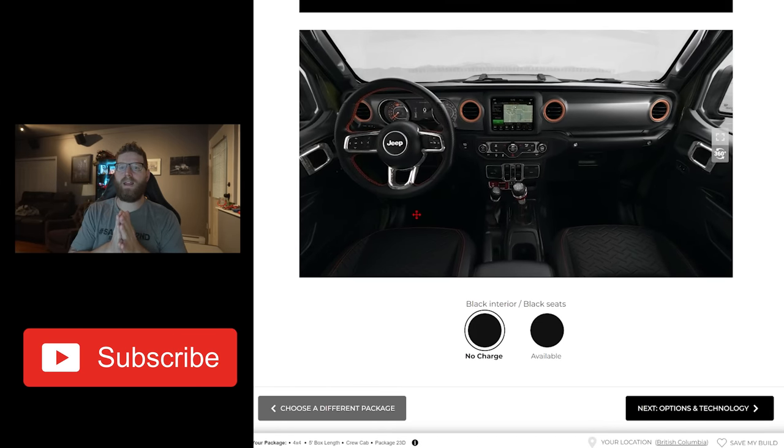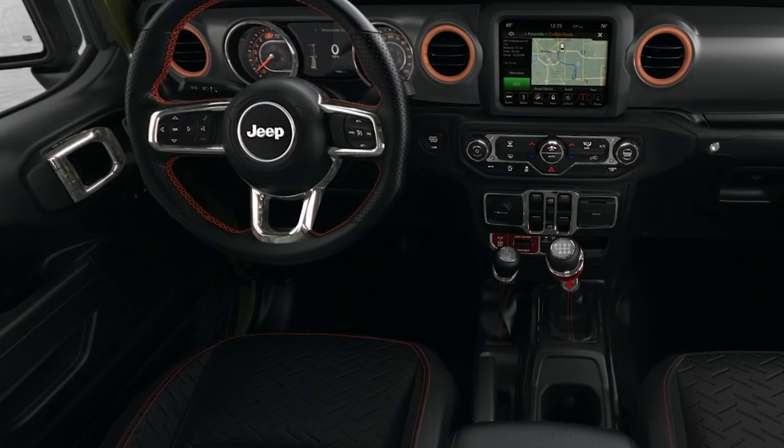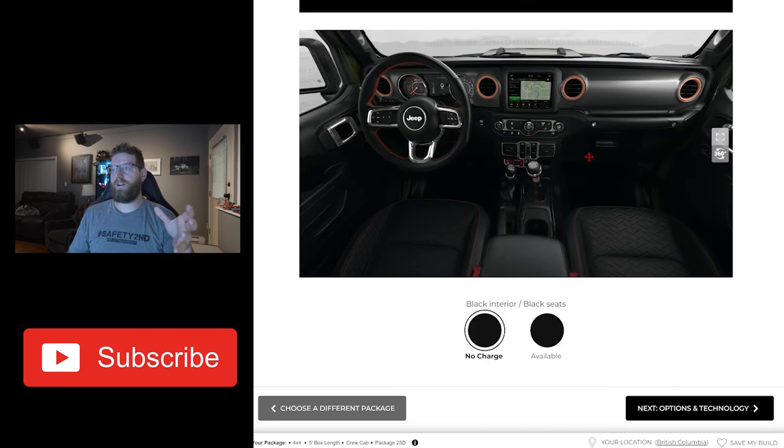I ordered a red Jeep, and I really just didn't want the orange stitching all over the steering wheel, the shifter, and around the dash. You can paint those rings, but then we've got to be painting rings and everything else. So the orange in the interior really kind of turned me off from the Mojave as well. And I didn't want black leather — black leather gets really hot.